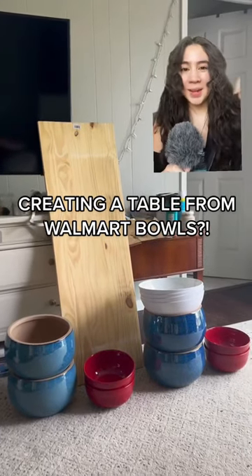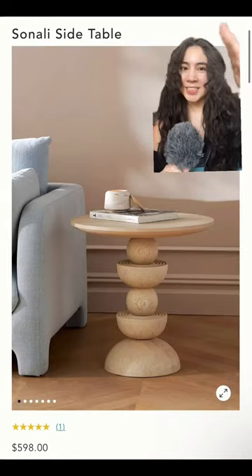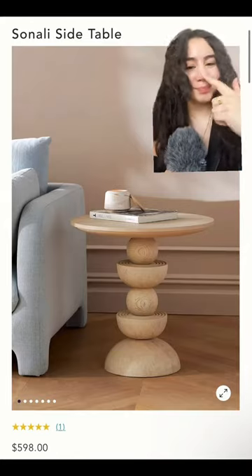Don't miss this. I'm making a console table from bowls from Walmart. This is the inspiration, but $600? No way.